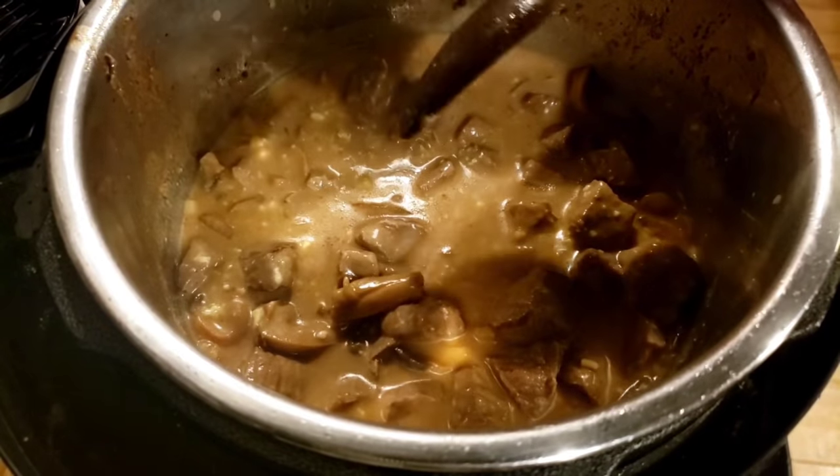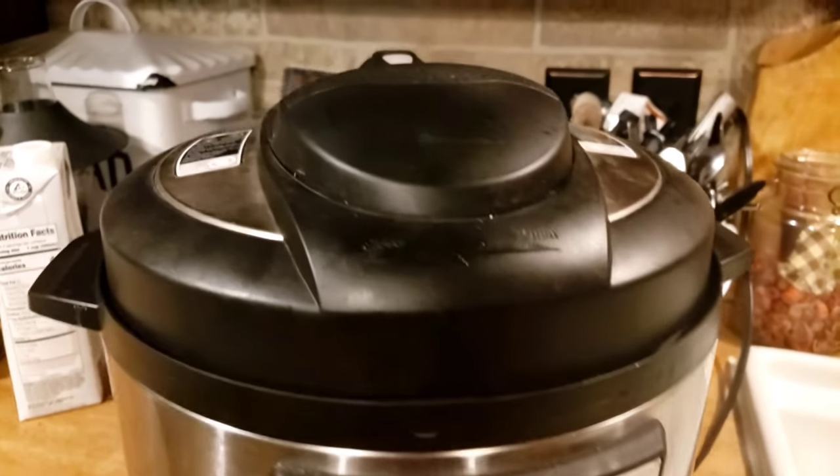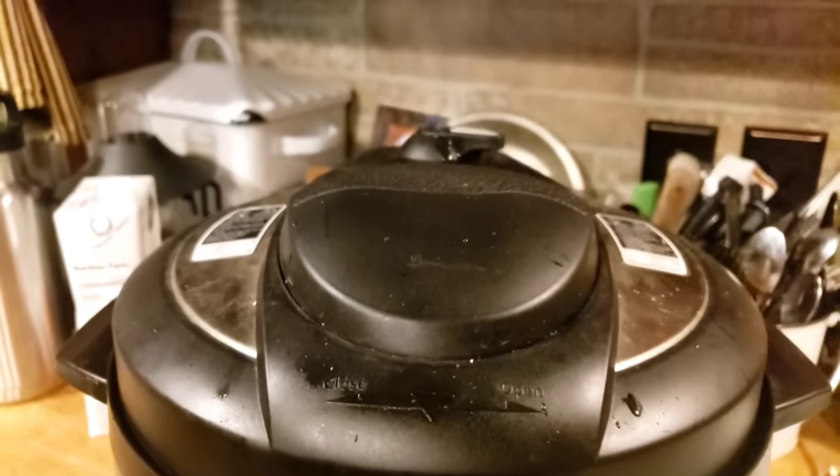We'll put our lid on — manual, high pressure, for 15 minutes. It's been 15 minutes, so we're going to release the pressure.